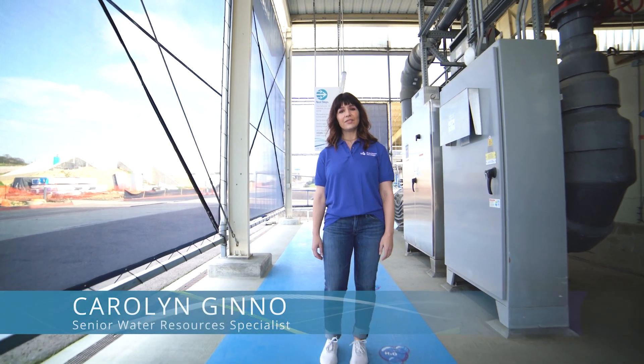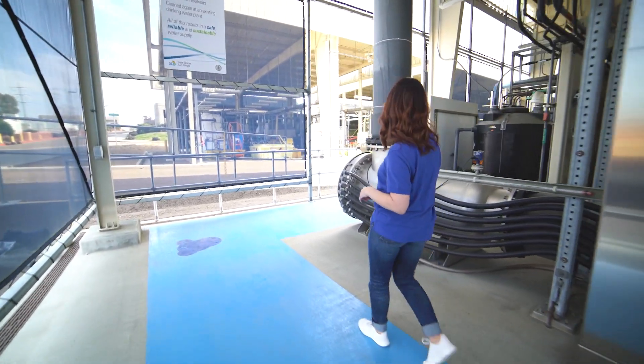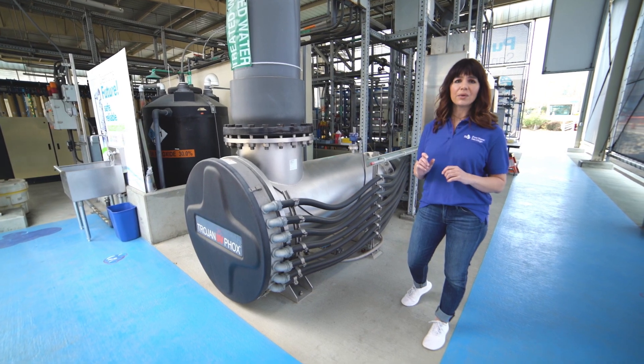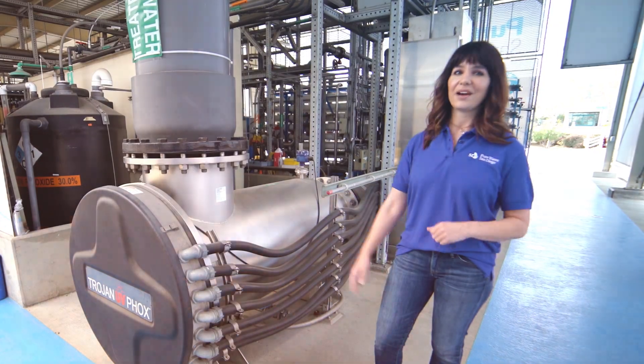The fifth and final barrier is advanced oxidation with ultraviolet light. When water leaves the reverse osmosis unit, a powerful disinfectant is injected into it. This unit produces ultraviolet light — similar to extremely concentrated sunlight — with 72 bulbs wound inside. When that UV light hits the disinfectant, powerful reactant molecules are formed, destroying any matter remaining in the water. In just one second, 99.9999% of all protozoa, bacteria, and viruses are destroyed. This process also ensures no new matter forms in the water going forward. After this step, we have purified water.